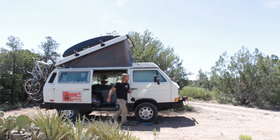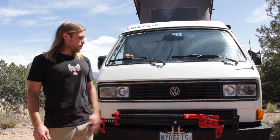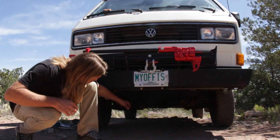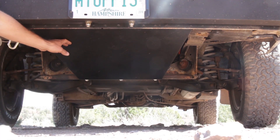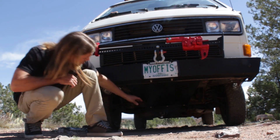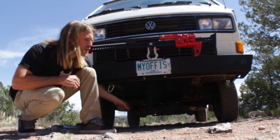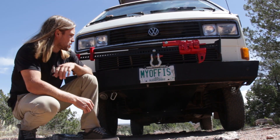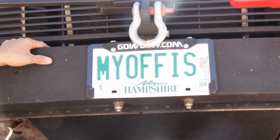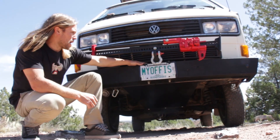I thought it'd be good if I gave you guys a quick walkthrough and showed you some of the features. Before we get into the rear bumper setup, I want to show you the front bumper. We were able to put a skid plate on because we moved the spare tire to the back bumper setup. This gives good protection for any hoses and wiring coming up to the front of the van, and also the power steering rack. The bumper here is Go Westy's plate steel bumper — super strong, really robust.